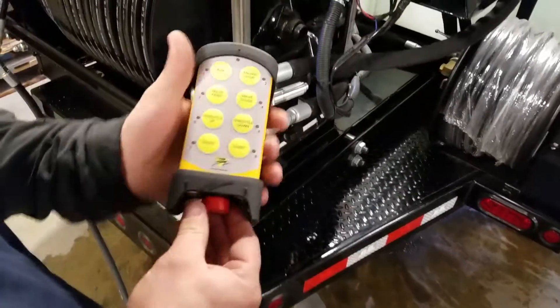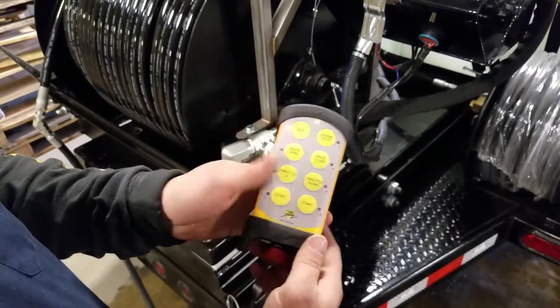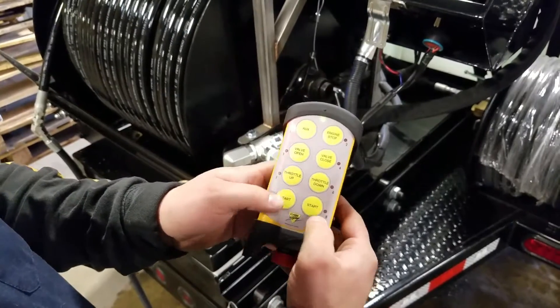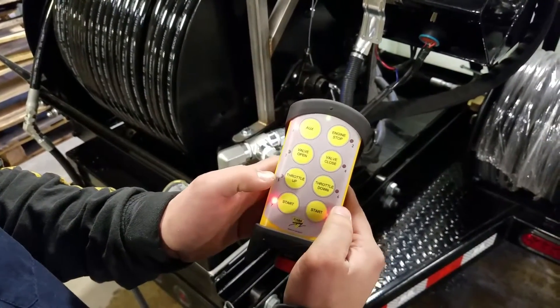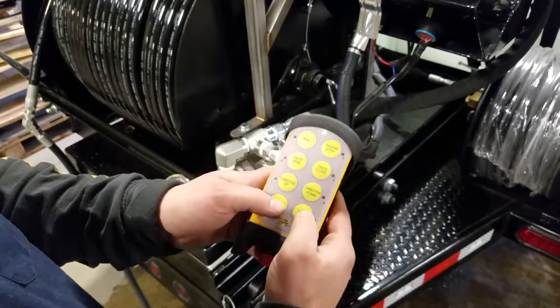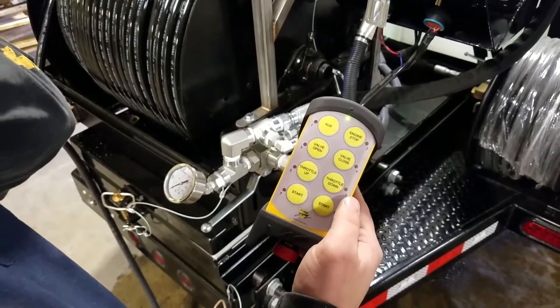To turn the remote control on, the first thing you're going to want to do is turn the master switch on just by twisting it and pop it up. You've got two flashing lights here — we're going to want to press both those together until we hear the beep. When we're ready to start, we just hit both of those again and release them, and the engine will start up and idle at 1,800 RPM.